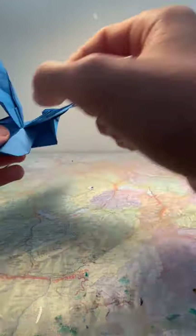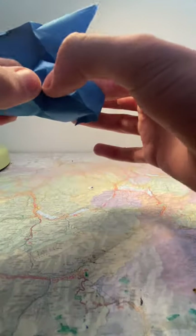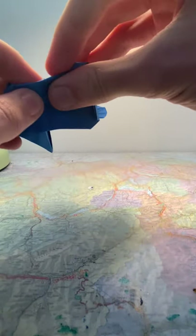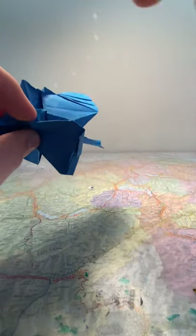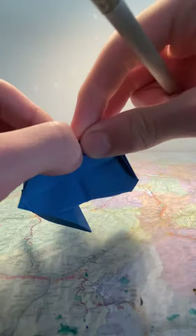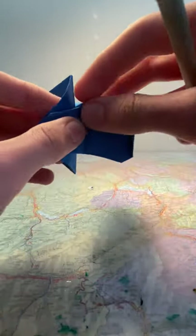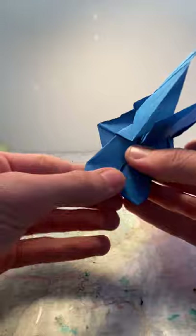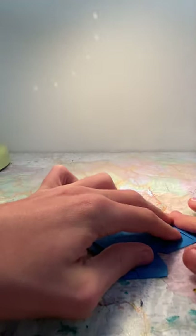Flip it over, reach into the correct flap, and do a sink fold — fold this inwards. Make sure it's nice and flat, flatten it. Take a pencil or pen to push the end here inwards a bit — you can also use your finger if it's easier, but if the pen is easier I recommend that. Flatten it and make sure there's nothing sticking out here. There should be a bit of stuff here but that's okay, it's perfectly normal.